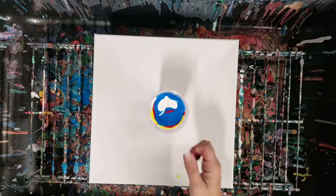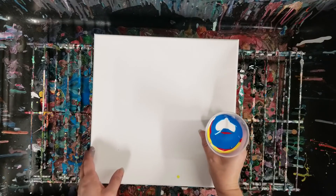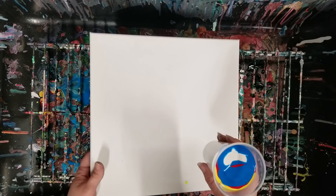Another difference, if you notice, I didn't use any black in here — just red, yellow, blue, and white. And we're going to go ahead and flip this.